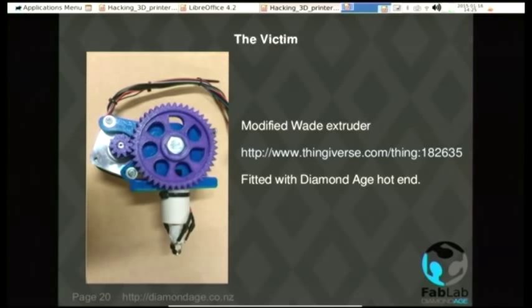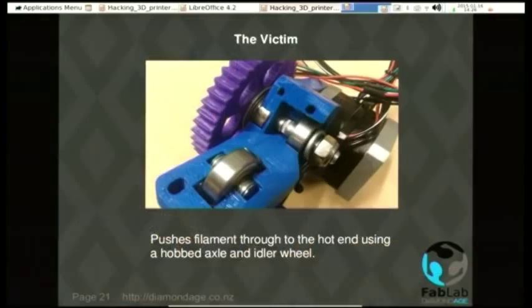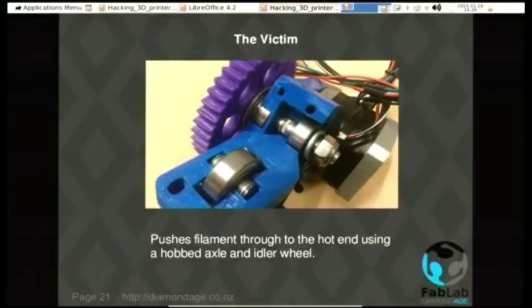Here's the victim we're going to hack. This is a modified Wade extruder — the standard way of printing plastic on a lot of 3D printers — fitted with one of the hot ends that we make. It takes 3mm filament in through a hole in the top and squirts molten plastic out of the bottom. Arduino-controlled stepper motors provide the muscle. The plastic filament is pulled through by a rough patch on the bolt. A big shiny bearing is pushed up against that rough patch — the plastic goes through, gets pinched, you turn the big gear with the stepper motor and the plastic gets pushed into the hot bit.